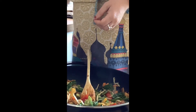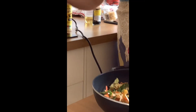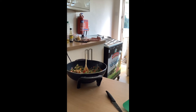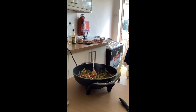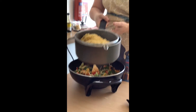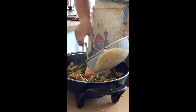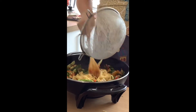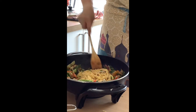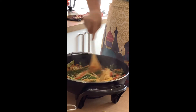Our noodles are ready — they're nice and soft, so I'm going to drain those. They're a lot cheaper than the ready-to-wok ones. We'll put them in and then combine them with the vegetables. Get that last noodle in and they'll start to absorb some of that sauce — it's still a bit dry at this point.